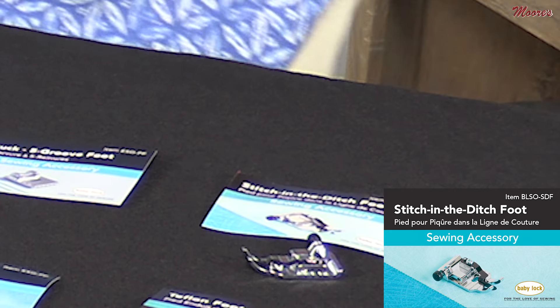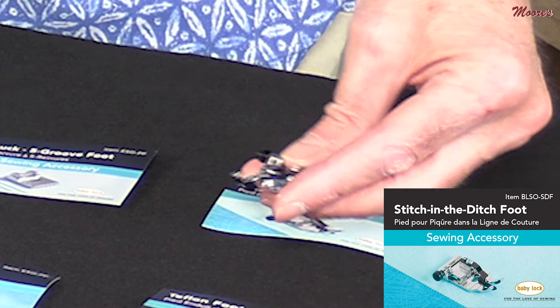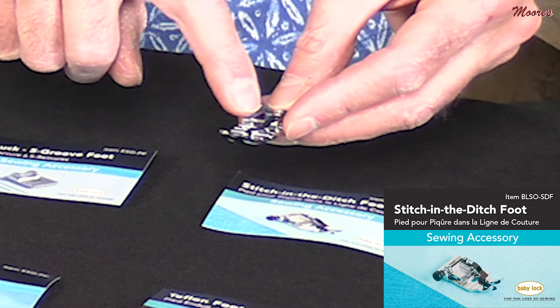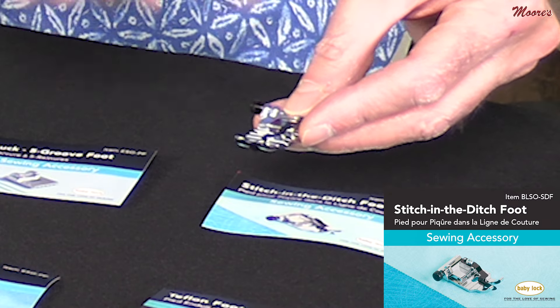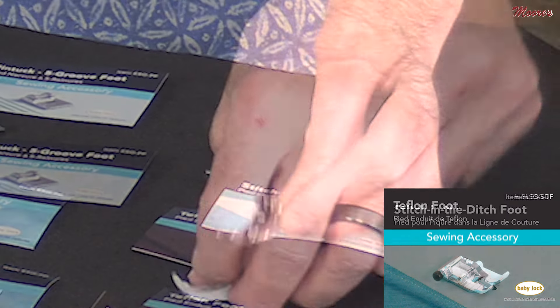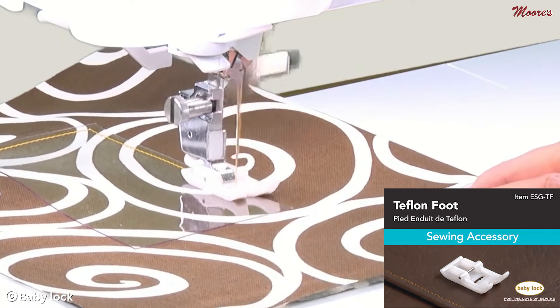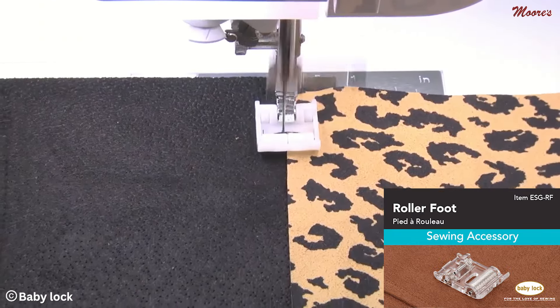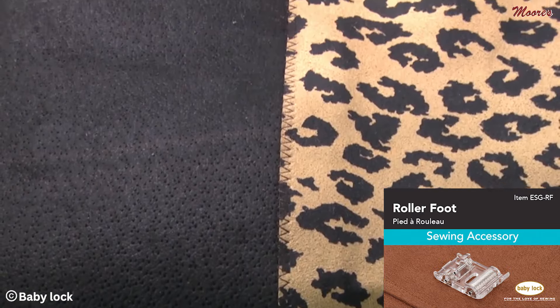Starting from this side, I'm going to go through the different feet. This is a stitch in the ditch foot — it's a wider base foot with a little guide, and for the single hole you can actually adjust from side to side for a straight stitch in the ditch. This is a Teflon foot for non-stick sewing on difficult fabrics. This right here is a roller foot, which works great with sticky fabrics or ultrasuede.